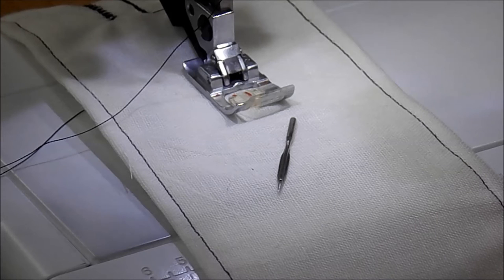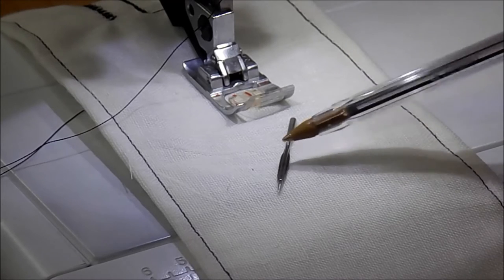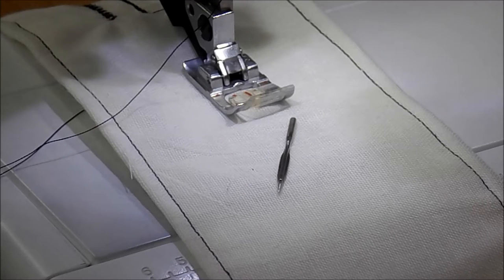Hi everyone, it's John from Tudor Ray's Patchwork. Today we're going to be playing with hem stitch needles, otherwise known as winged needles. You can see this needle has wings on both sides. Basically, this needle divides and separates the fabric to create a really gorgeous decorative stitch.